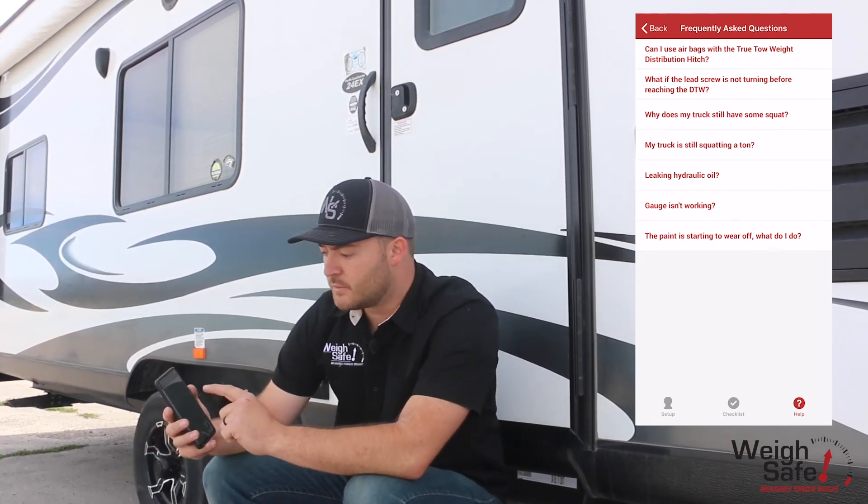There's also warranty information and a contact us page, because we're here to help and support our team and keep you safe on the roads. That's it — that's our WaySafe app to help you truly tow with our True Distribution System.